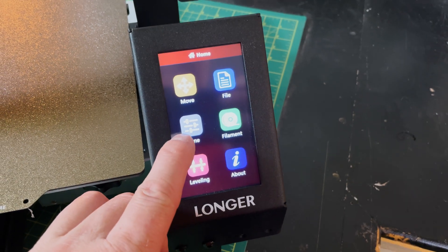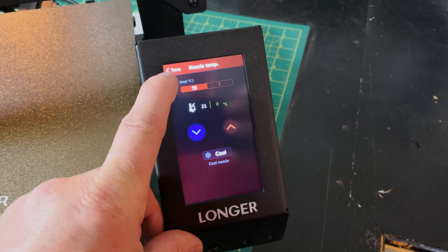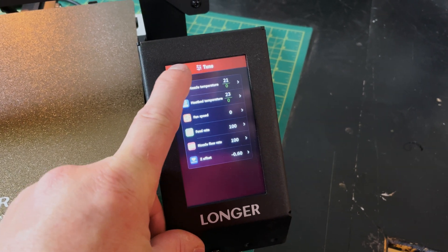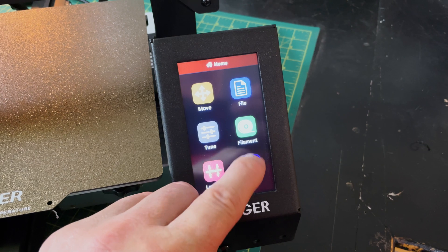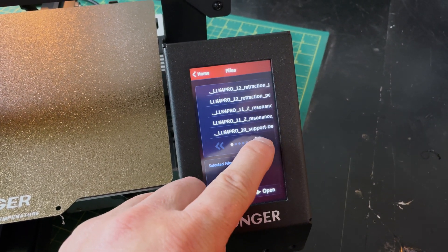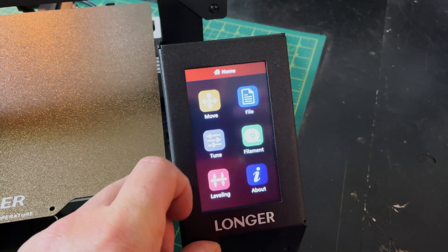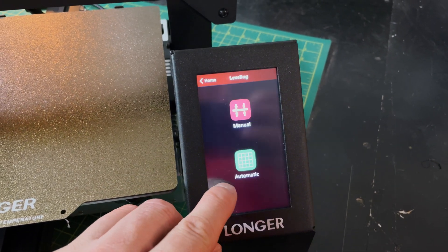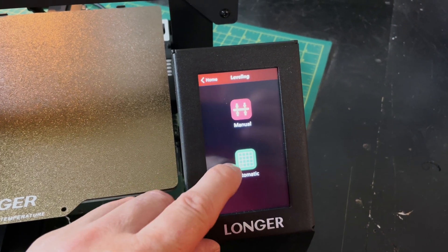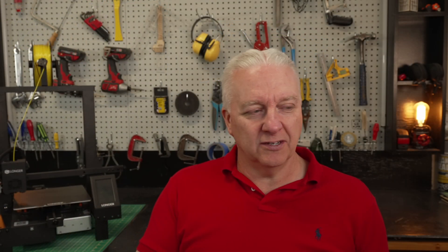We'll start with the display — a full touchscreen display. It's big, it's color, it works really well. You can control all of the temperature and fan speed from the tuning menu. If you're using an SD card, you can select and print a file directly from here. You can also do things like leveling, both manual and automatic. I did a manual level first and then used the auto level and it worked really well.